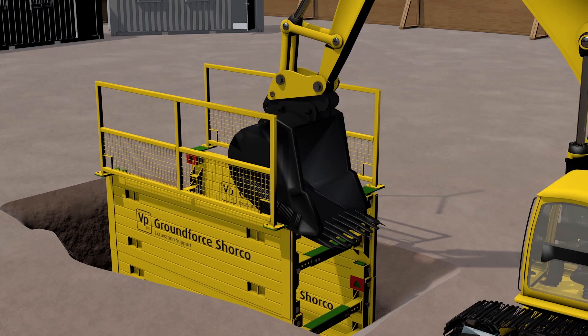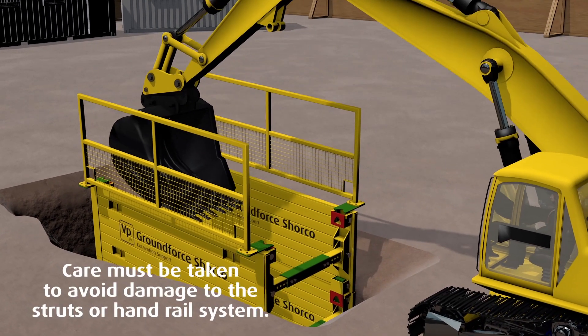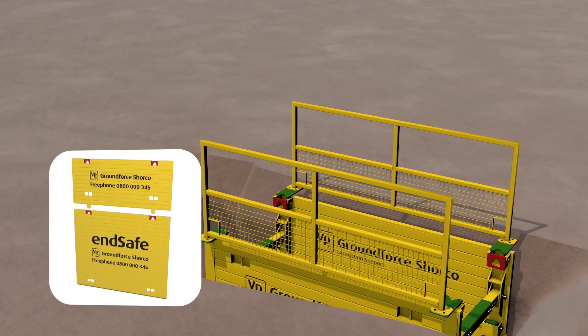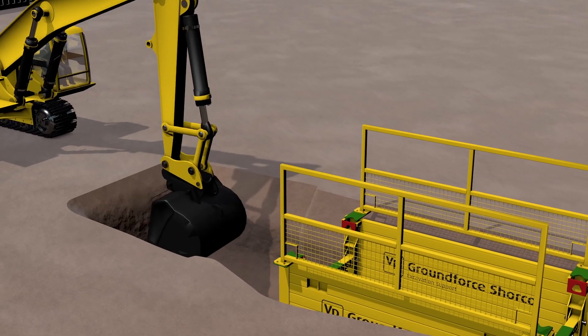If necessary, continue the installation sequence to finish level. The ends of trenches should always be battered back to a safe angle of repose or supported by an end safe plate. More details are available in our site safe video.